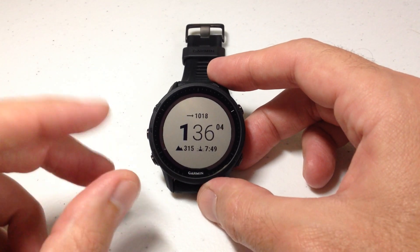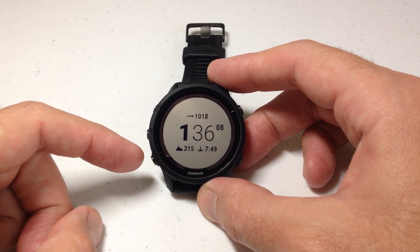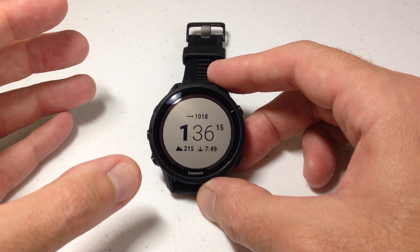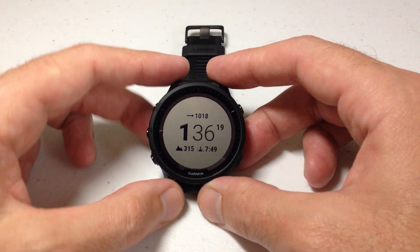On the Forerunner 955, you've got a couple different options. I'm going to be doing it with the buttons in today's video. You could use the touchscreen to do some of the same stuff. The other option is you could make this change in the Garmin Connect app on your cell phone and then simply sync the watch, and the changes will take place on the watch.